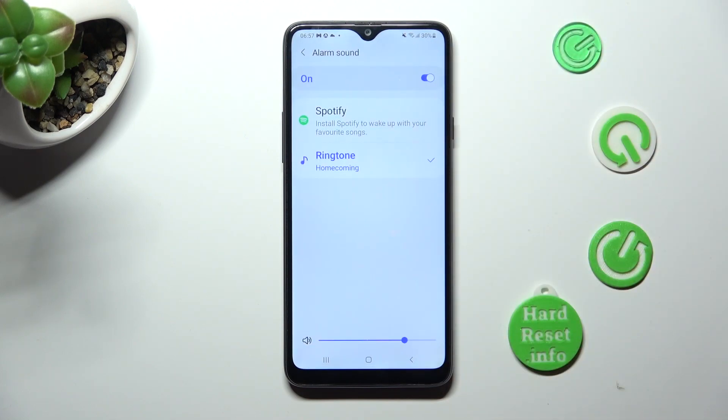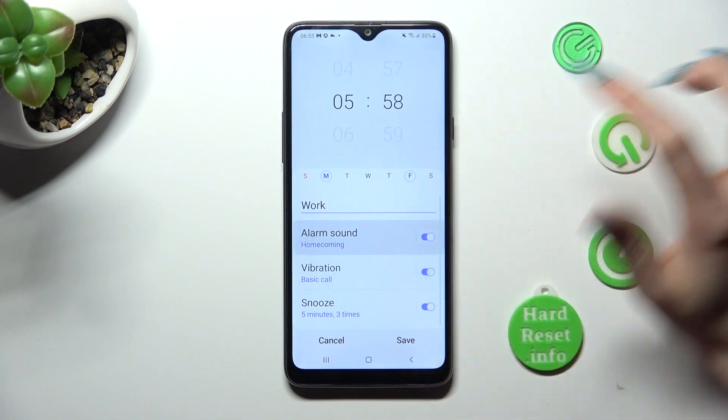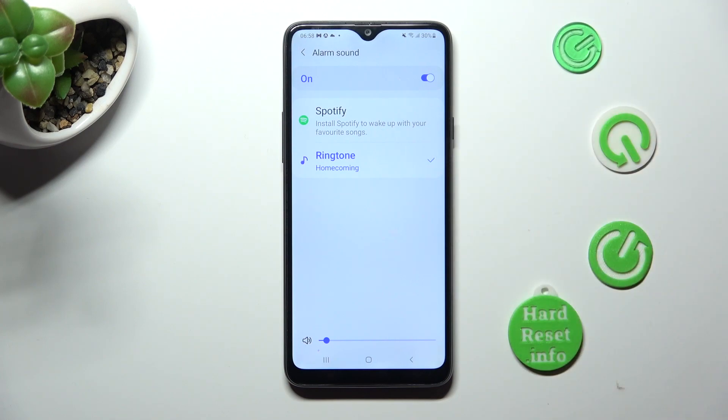Adjust the volume of it by swiping left or right on this slider. And tap on one of those options: Spotify or ringtone.